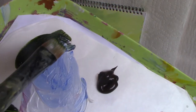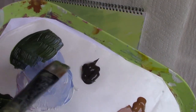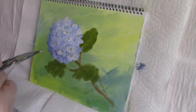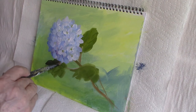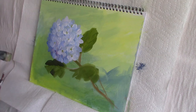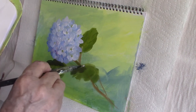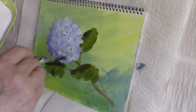I'm mixing sap green, French ultramarine blue, and a little touch of raw umber, and I'm going to put in a shadow side to my leaves. The one right underneath the flower will be quite dark on that side, but there will still be an area that gets touched by a little of the light coming from the right, so that will get a highlight.